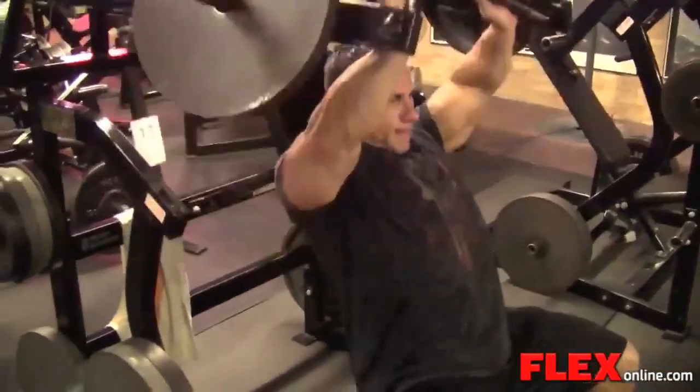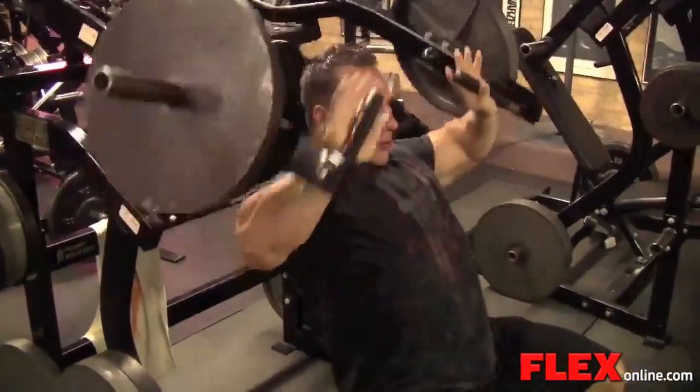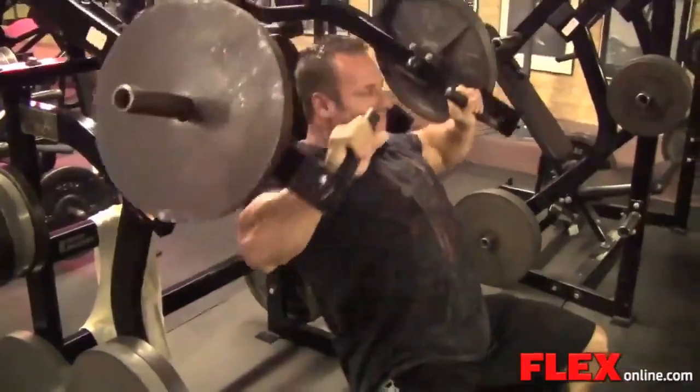What's up Flex Video, this is Michael Liberatore shooting a chest video down at Quads North on the north side of the city of Chicago, Memorial Day weekend.